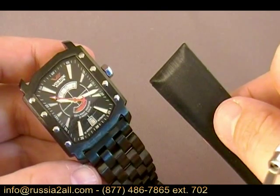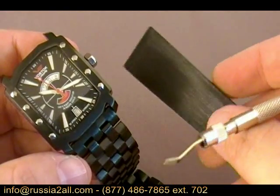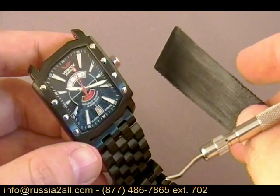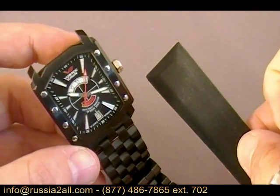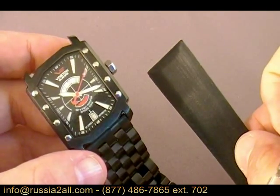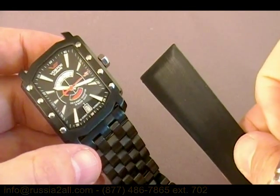Be sure to check it out on ShopNBC. We also have this watch available at Russia To All, and if you send me an email I'll be happy to throw in the strap as well if you pick up the watch direct from us. As always, I'm Craig Hester, the Watch Comrade — we appreciate you checking out this special segment, and hope to see you soon at ShopNBC and in more Watch Comrade shows. As always, keep watching!